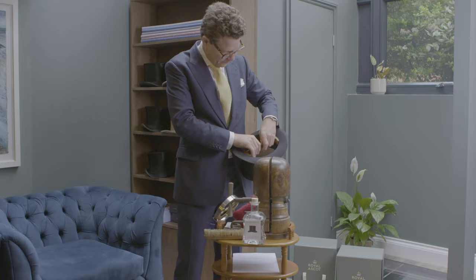If you sit on a hat or crush a hat, I can generally repair it and bring it back to life. There are only actually three people in the whole world that can repair proper silk top hats.